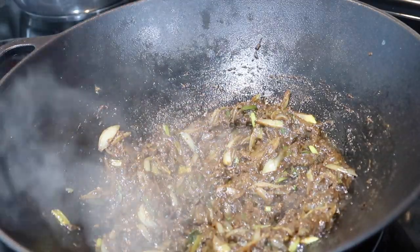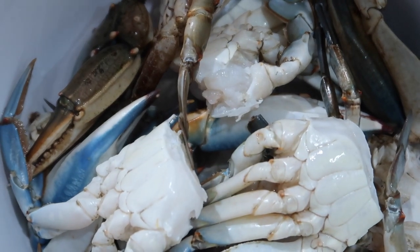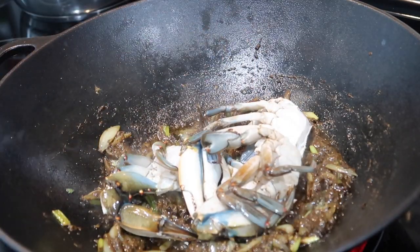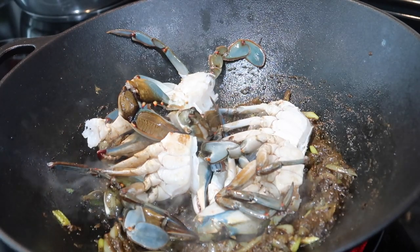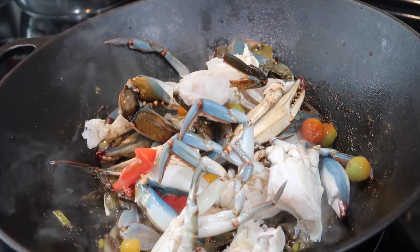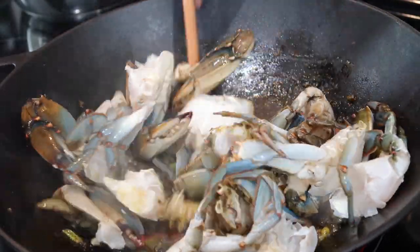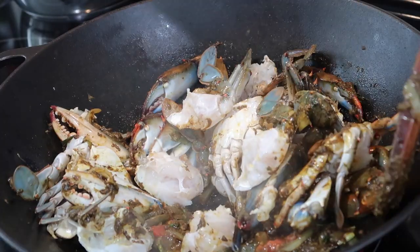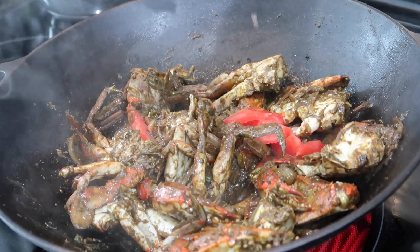After about two to three minutes, the onions will have cooked down and the oil will have released from the spice mixture — that's exactly what you want. Now we're going in with our blue crabs. You can use whatever type of crab you want; I just happen to have blue crabs on hand. I've washed them really well, cut them in half, and taken out all the guts. I'm adding them into the spice paste, and also going in with about half of the tomatoes we chopped earlier — I'm saving the other half for later to add freshness. I'm stirring everything well and letting the crab sauté with all the spices until the spices sear into the crab meat. After about five to six minutes, you'll see the crab start to turn reddish or pinkish — that's how you know it's cooking.